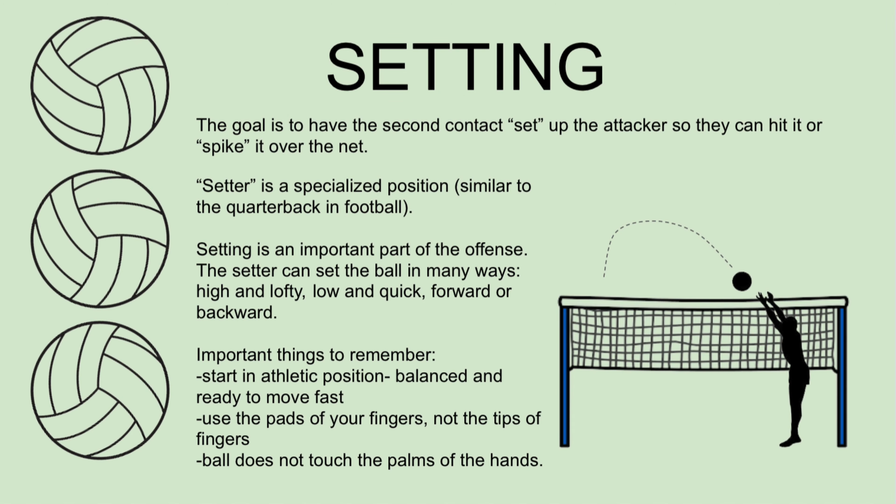Setting — the goal is to have the second contact set up the attacker so they can hit it or spike it over the net. Setter is a specialized position, similar to the quarterback in football. Setting is an important part of the offense. The setter can set the ball in many ways: high and lofty, low and quick, forward or backward.